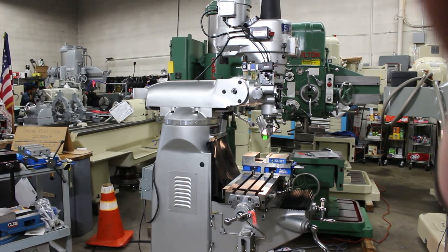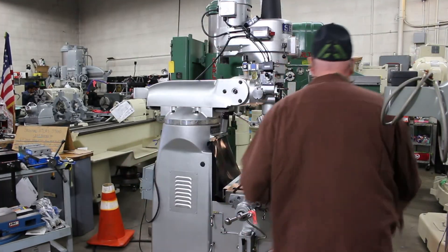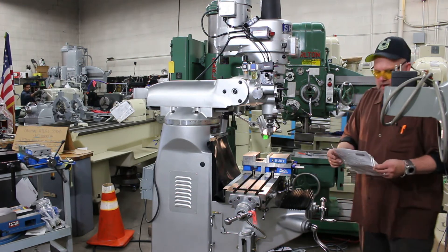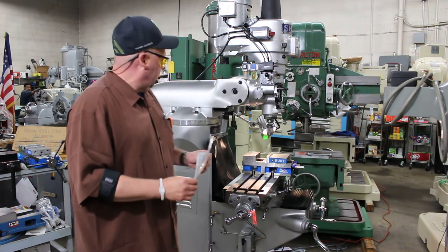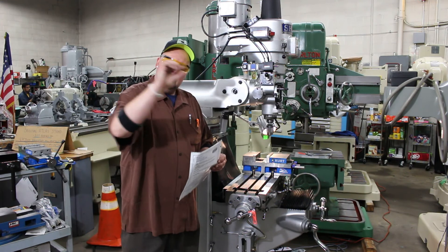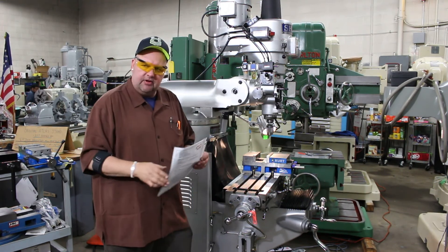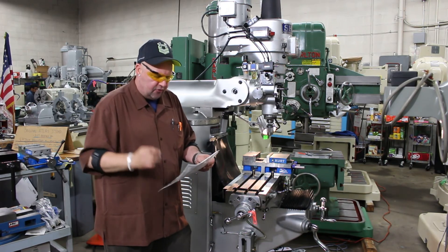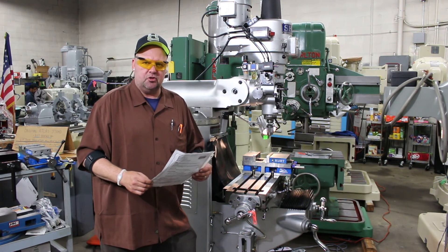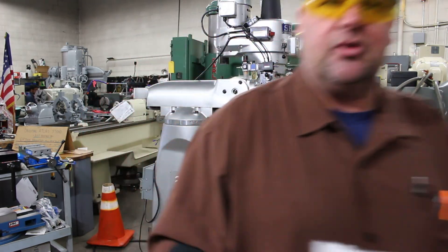I'd like to thank you for reviewing this video. We're just a phone call away here at Machinery Consultants. Again, this happens to be our stock number 9874. Feel free to go to our website, machineryconsultants.com, click on the tab of used machines, go down to milling machines, and you'll pull up the Sharp LMV 42 stock number 9874. Give us a phone call at 801-531-9500. Machinery Consultants, Salt Lake City, Utah. We also offer great freight rates, so let us know if we can help you. Thanks again, have a great day.